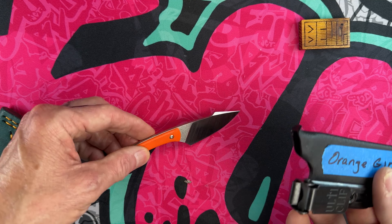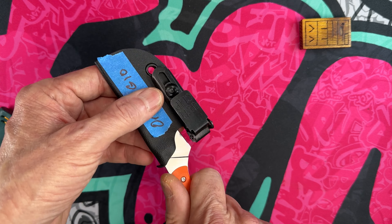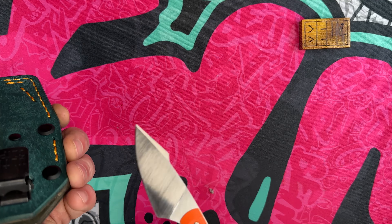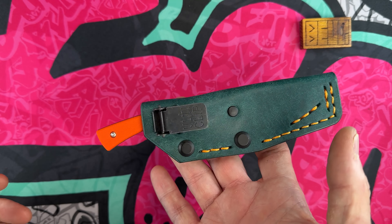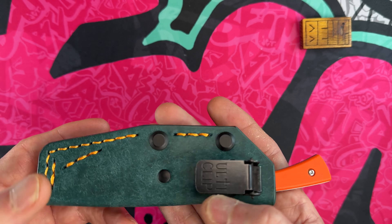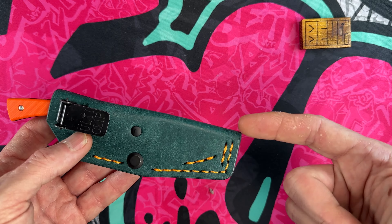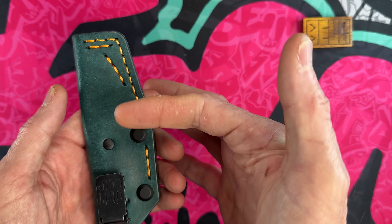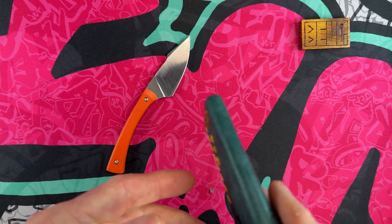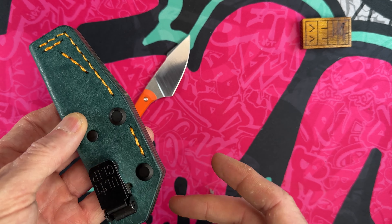When you order a T. Denny they ship with a really nice kydex sheath — there's nothing wrong with kydex sheaths. I carried my first T. Denny in the kydex sheath exclusively until I discovered the Oak City Leather that I had picked up on a couple of Chickadees I purchased on the secondary market. It has a couple of different configurations for the Apprentice, and I carry it in my front pocket with the Ulti-Clip, or in my back right pocket — just a really well-made little taco sheath.